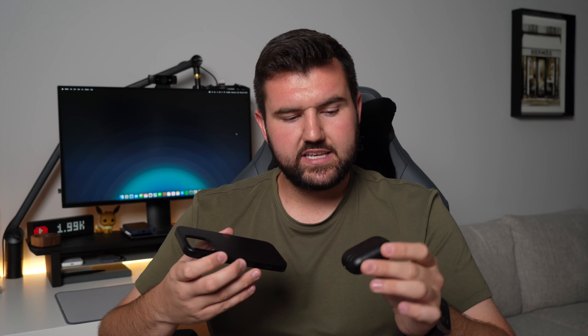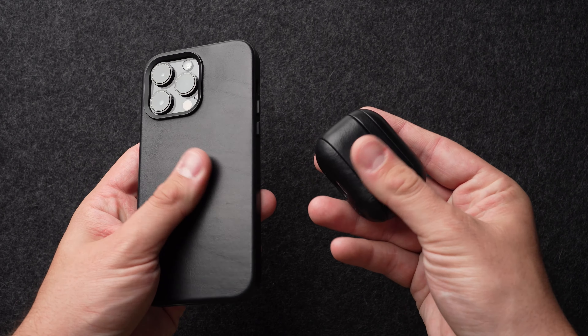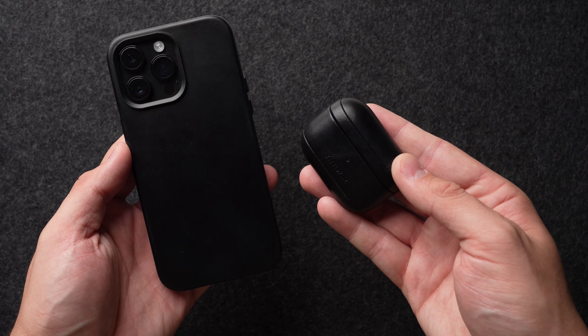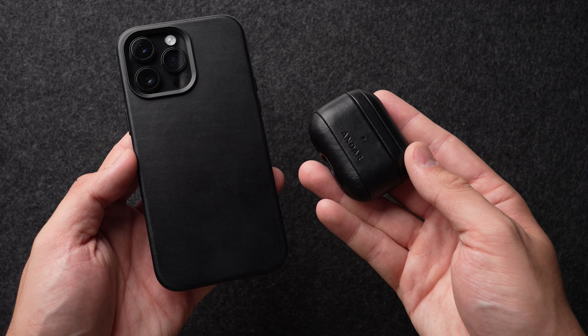That's my only gripe with the capsule case, but other than that it feels amazing. I like the way both of these feel in hand and have no issues using them day-to-day. They look fancier and more classy — whether on a desk or out and about. With both cases matching in the same leather and texture, it looks really good, and for people who like having everything coordinate, this is definitely the way to go.